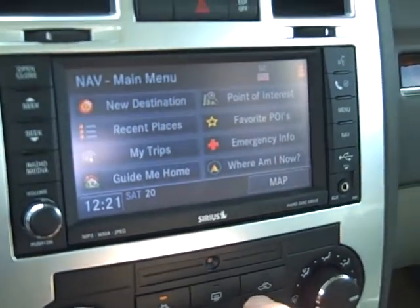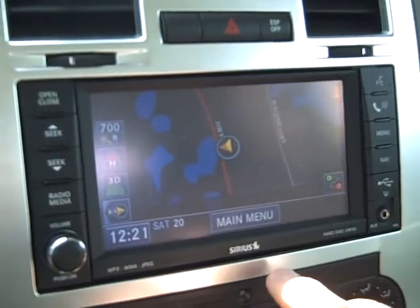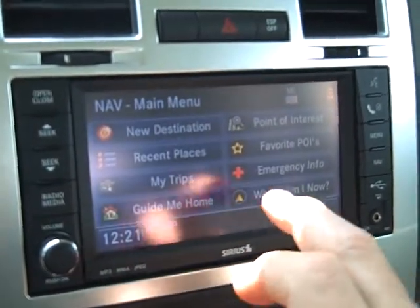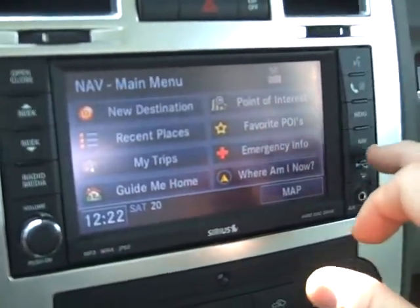Your navigation — this navigation menu — just press on the map. And there's your map. Go back to the main menu, you can type in your destination, points of interest, all the typical things you'd find on the navigation.